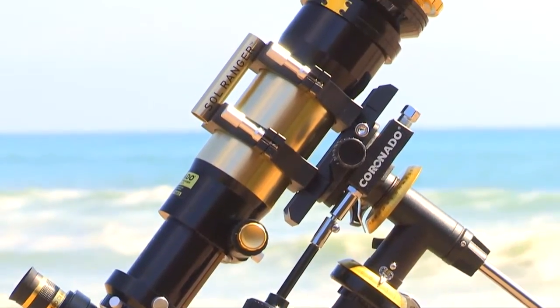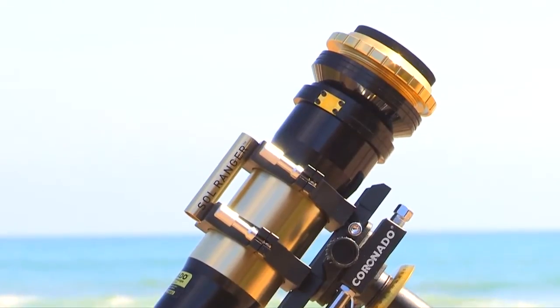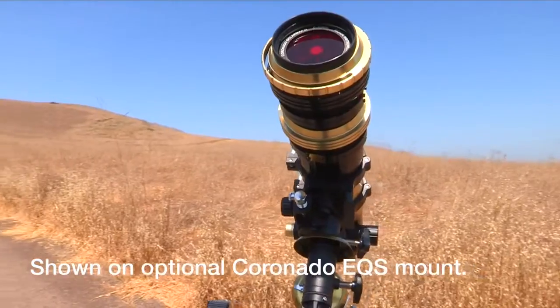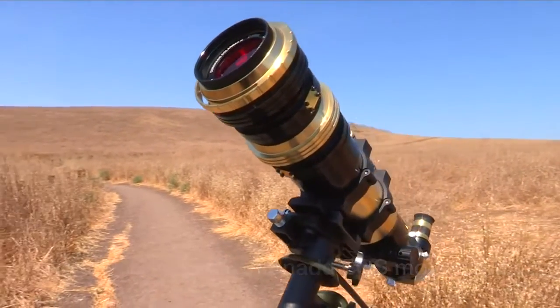Introducing Meade's new and improved Coronado SolarMax 3 70mm Hydrogen Alpha Solar Telescope, available in both single stacked and double stacked band passes and either 10mm or 15mm blocking filters.